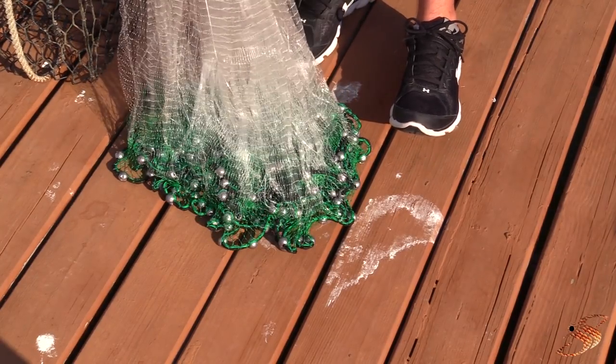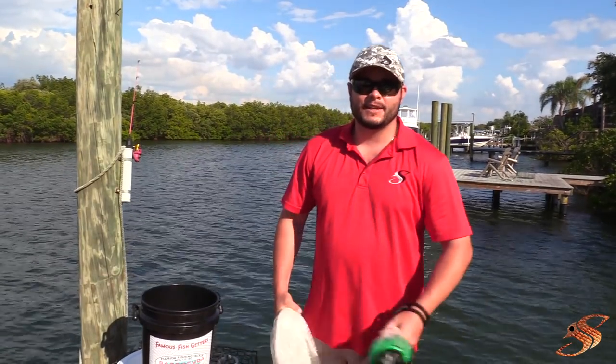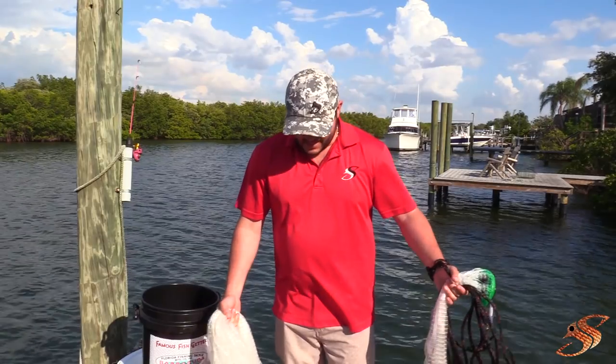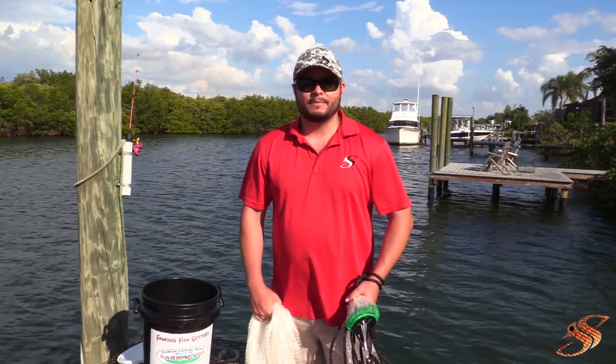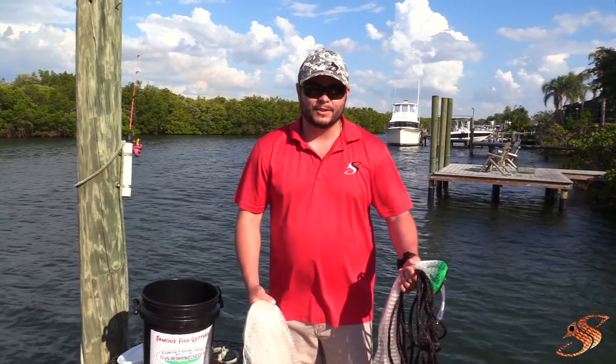This is my first experience handling a Barracuda cast net. I just pulled it out of the bucket for the first time. I'm going to pull it on out of here, load it, and see if I can get a perfect throw on the very first attempt.